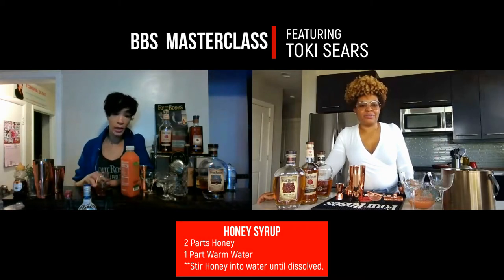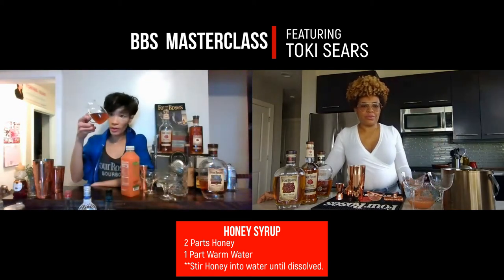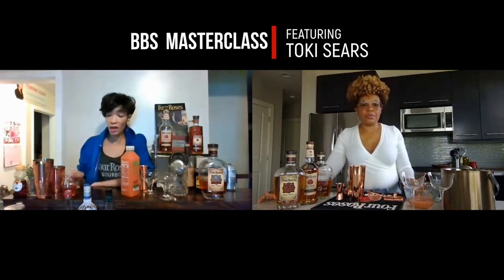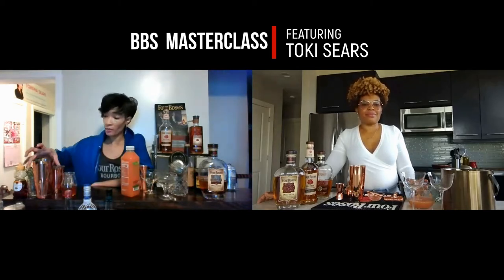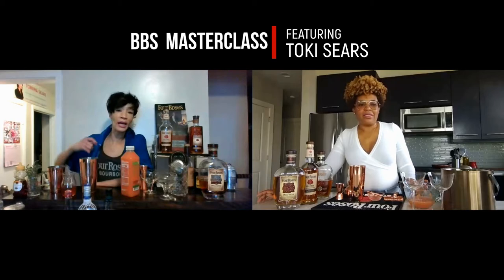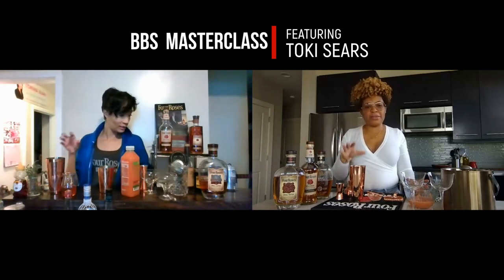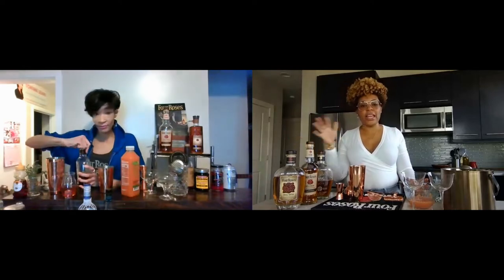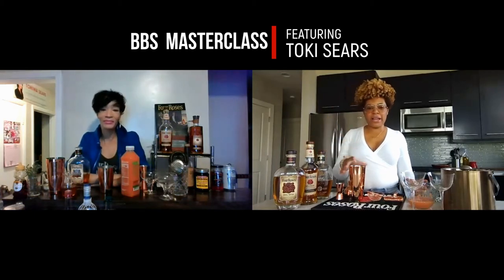My recipe for honey syrup is two-to-one honey to warm or hot water. It's really easy — I do two shots of honey, one shot of water, stir it until it's all incorporated and emulsified, and you're good to go. Do not try to make this drink without making a honey syrup. If you just put regular honey in the shaker tin, because of the temperature and the viscosity of honey, it's not going to incorporate into the drink — it's almost going to caramelize and get stuck on the bottom.